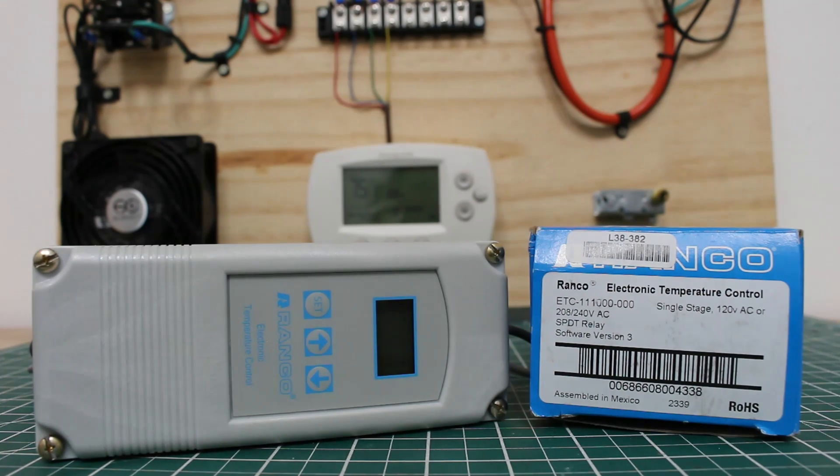Specifically, this is model number ETC-111-000-000. It is a single stage 120V AC or 208-240V AC single pole double throw relay. We're using software version number 3 for this updated control.